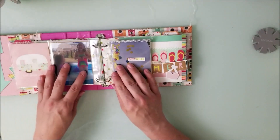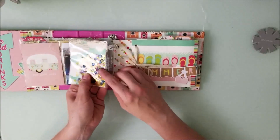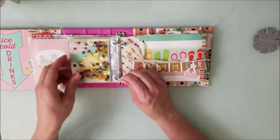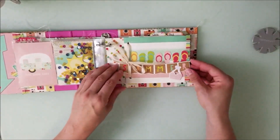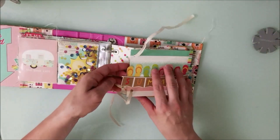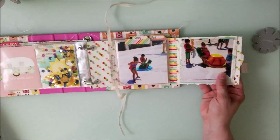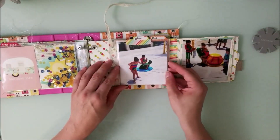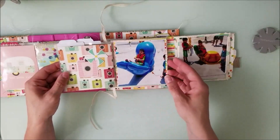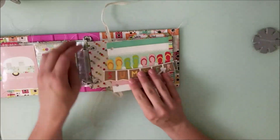I did some sequins there and placed a chipboard — the sequins are called 'free spirit.' Then more pictures with more sequins called 'the good life.' I did some hole-punching and twine, and here are all the splash pad pages from the first time they went there with my friend DD and her bestie Jeremiah. I placed pictures in and documented all of that.